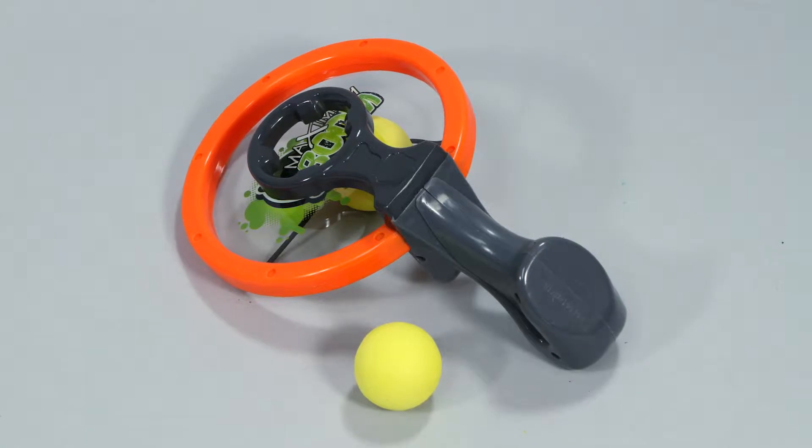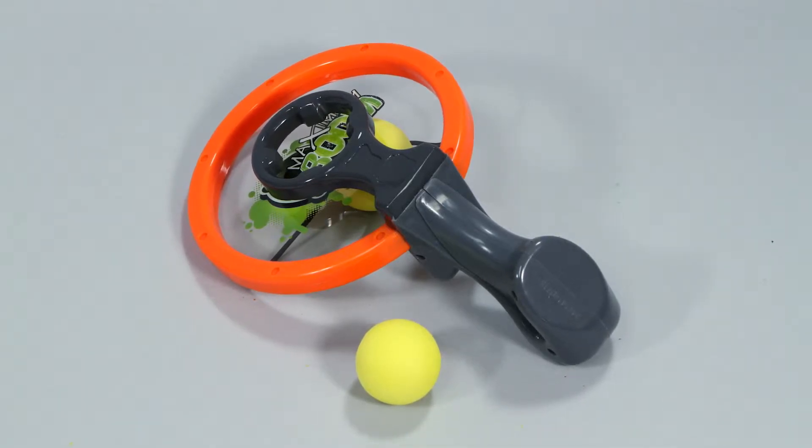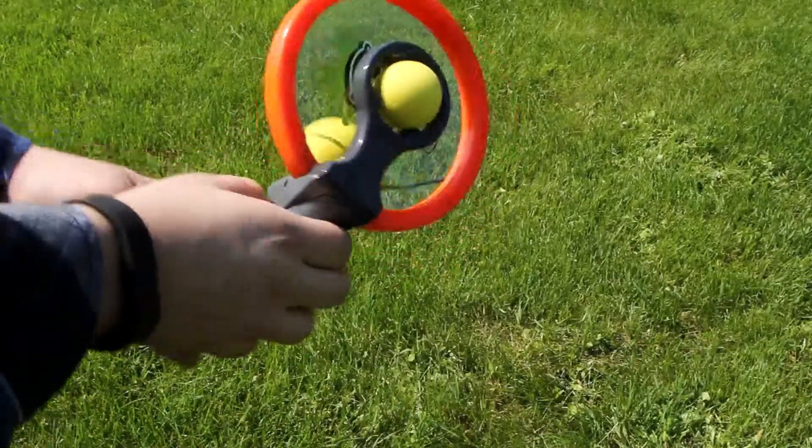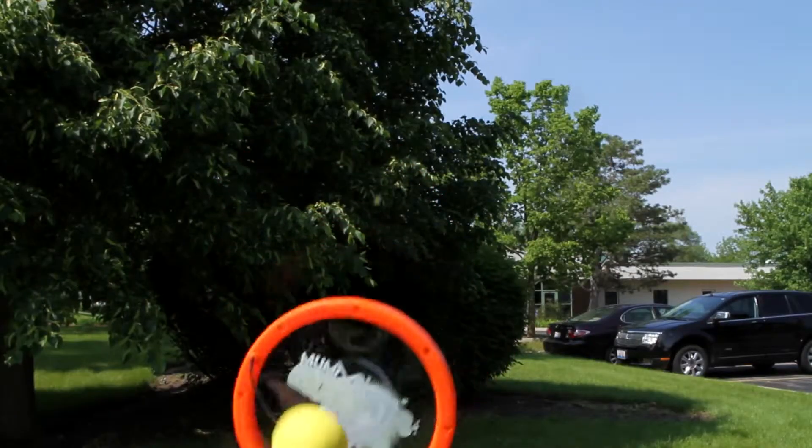Inside the package you'll find the Max Boom Slingshot and a yellow ball to fire. Simply place the ball in the slingshot, pull back on the bungee, and let it fly.